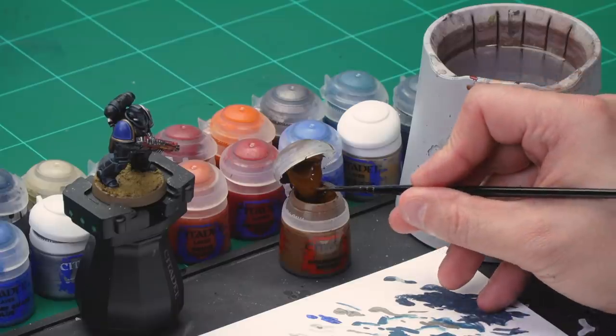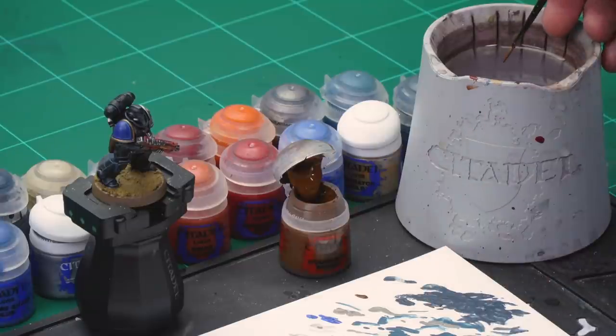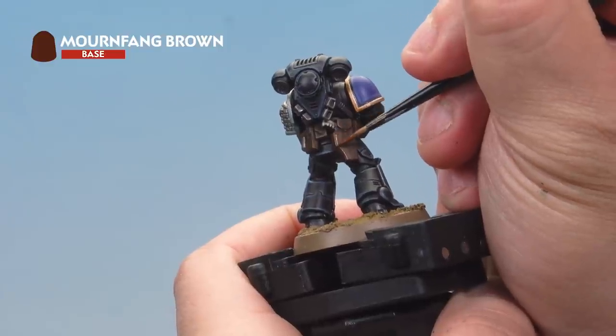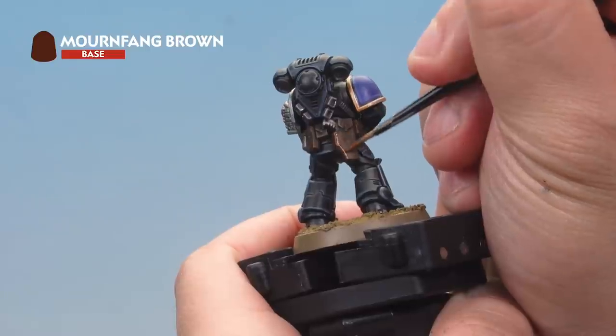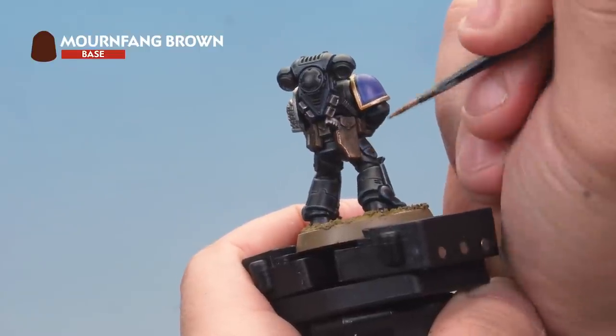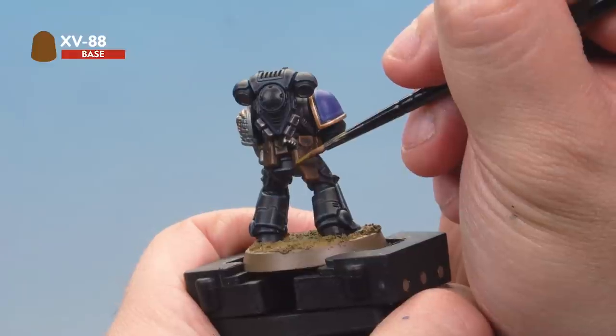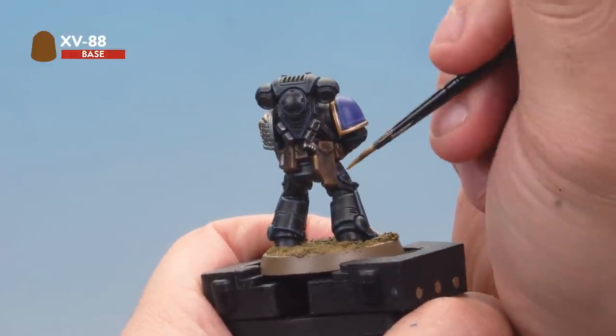Let's finish the model off with a few more details. First, highlight the leather with Mournfang Brown then XV-88. Grab a small layer brush, take some paint with a little touch of water, and with a nice point on the brush pick out the very edges of all the leather parts — the pouches, the holster, and the belt. Then use XV-88 to highlight over the top, using the edge of the brush to pick out the very edges of all the leather areas.